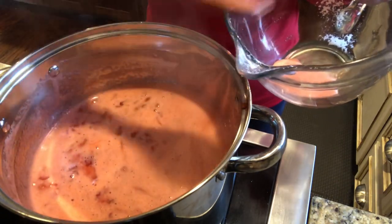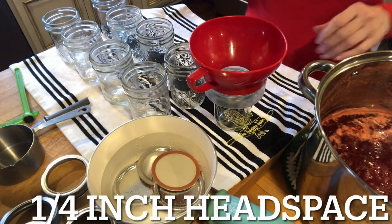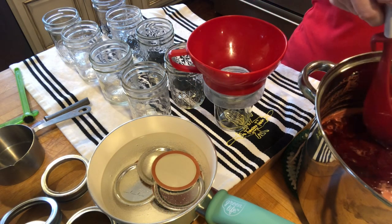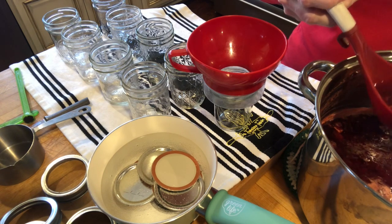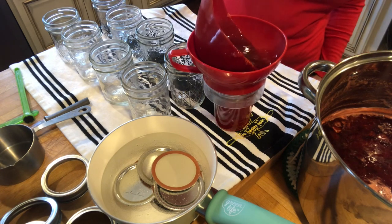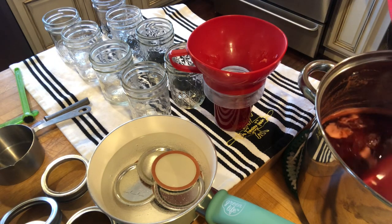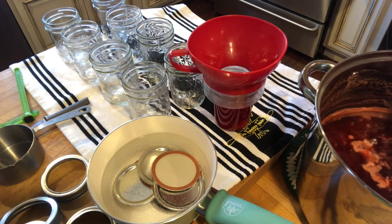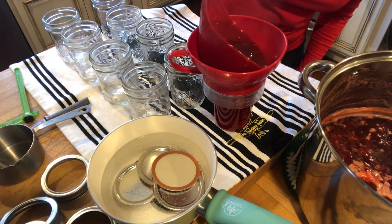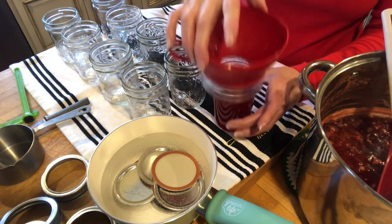I'm gonna continue this and then get my jars out and start filling them up. I've got my jars out and a funnel, and I'm just gonna dip this into the jars slowly because it is hot hot hot. I like to leave a little bit of headspace, so I put it up to that first little mark on the jars — that's the way I measure that.